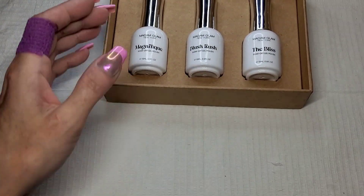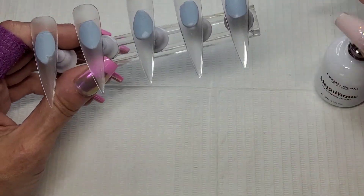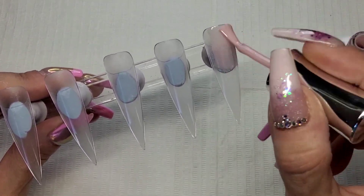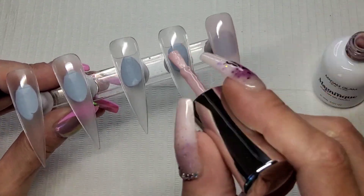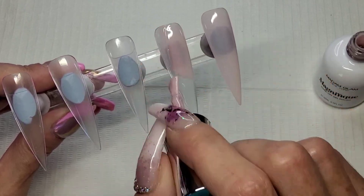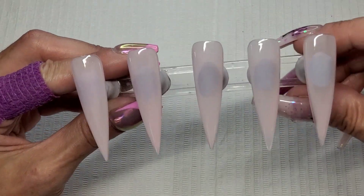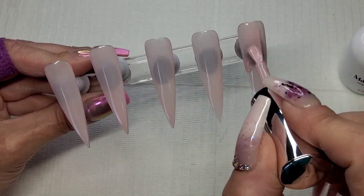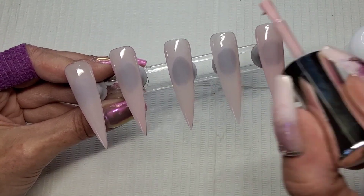I like all three of them. Shall we get on and do some nails? I love this box as well. I've pulled some tips out and I'm using one of those nudes - Magnifique - and I'm just going to give all these tips two thin coats. I'll show you doing a couple of tips on the first coat and a couple on the second coat. I shouldn't have painted the middle one - that was supposed to be white. That's what they look like after the first coat. And this is the second coat - that's going to get a 30-second cure as well.